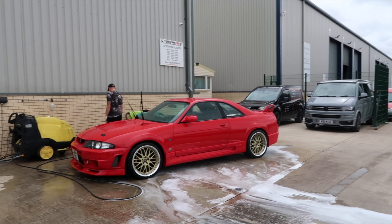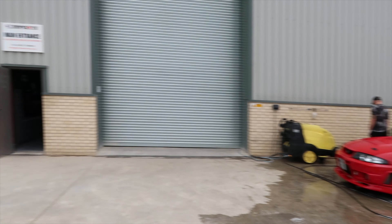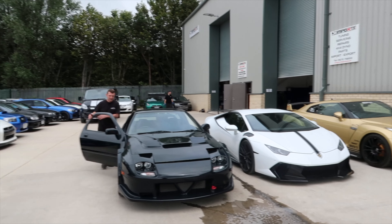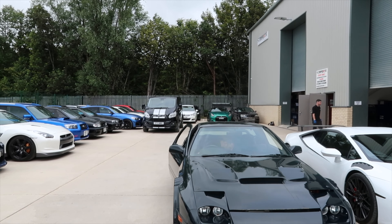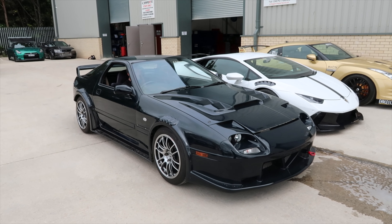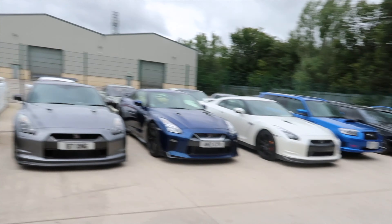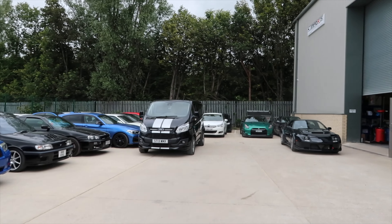Good morning, let's see what's going on today. We've got Dale washing this R33 Skyline. We've got Top Secret, the Lambo, and then we've got this RX-7. What do you think of this? Beautiful.